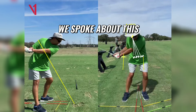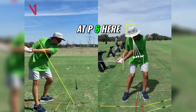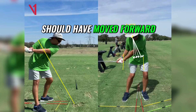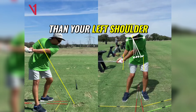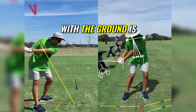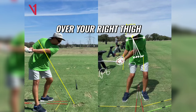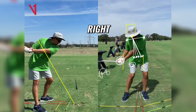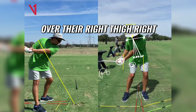What I'm also noticing as you're coming down — I think we spoke about this in your in-person lesson — is by the time you're at P6 here, yes, your lower body should have moved forward, you should have a little bit of right tilt, which means your right shoulder should be lower than your left shoulder. But as you're coming down to P6 — shaft parallel with the ground — your hands should be over your right thigh at this point. You could pull up a ton of tour pros who are all at P6 with the hands somewhat over their right thigh.